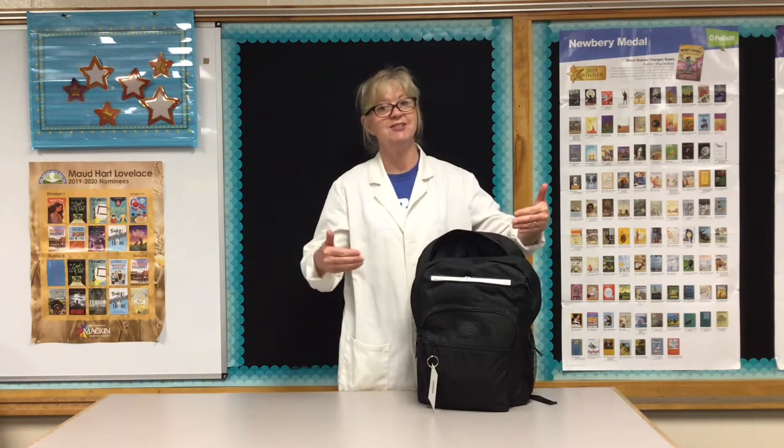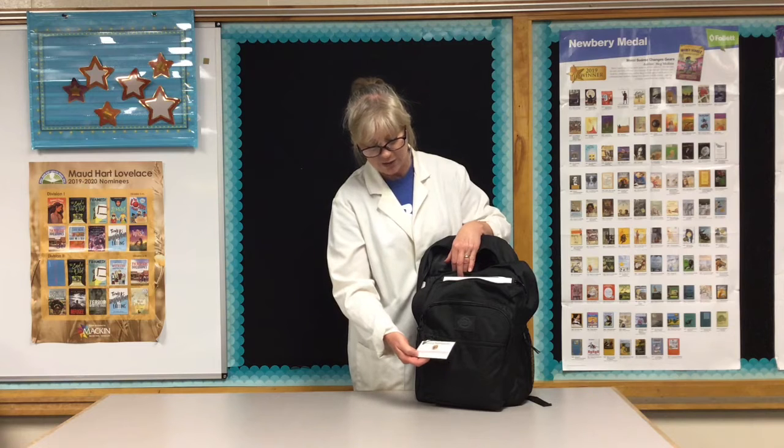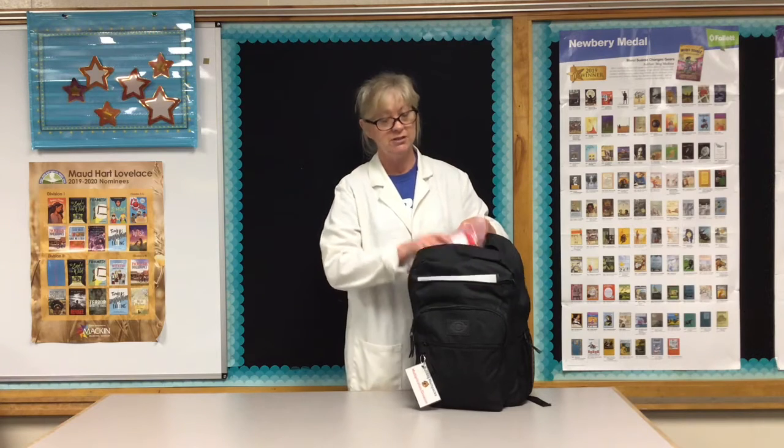All right, Bishop teachers, this is my favorite math pack of all. I have used this in my own classroom. This is the multiplication or division backpack, and one of the things I love about this is the materials themselves when you're working with them.